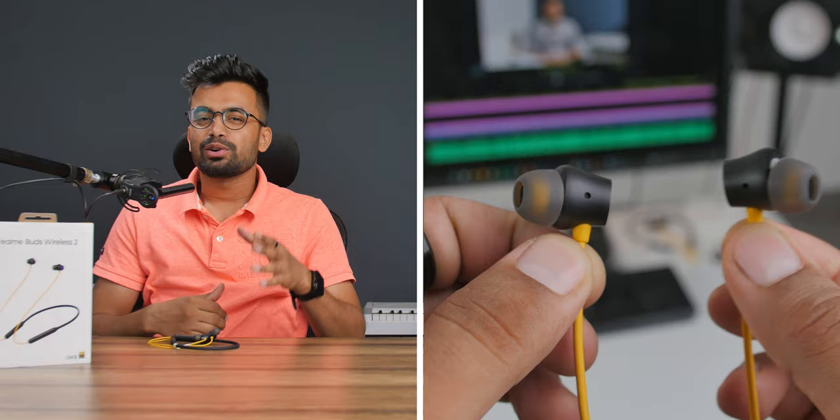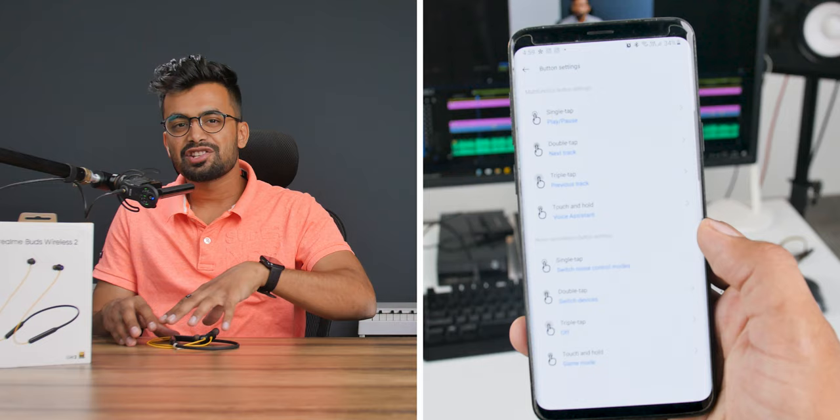Now the Realme Buds Wireless 2 also has magnetic earbuds with auto on and off — no auto play/pause though. But it has Google Fast Pairing, multiple device connectivity, and pressing the noise cancellation button twice switches to the last connected device. It also features active noise cancellation up to 25 decibels, Sony Hi-Res Audio and LDAC support, IPX5 water rating, and the Realme Link app supports multifunction button customization and firmware updates. Now that's what I call features.